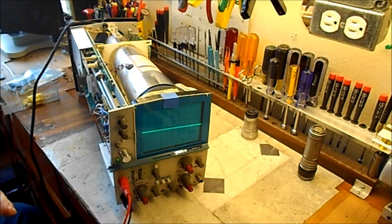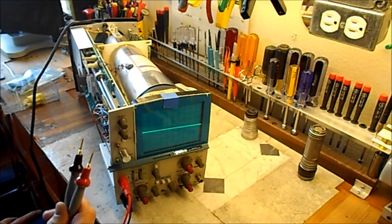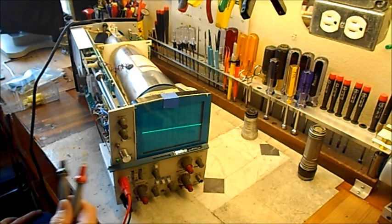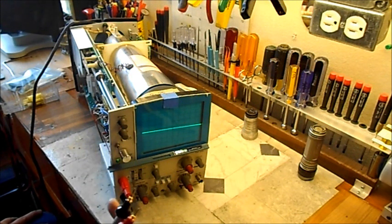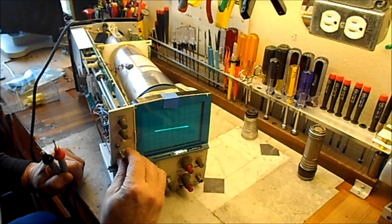It's a crappy switch — I got this at the ham swap meet last year, a bucket of switches for five bucks, like 75 switches. Some are not so good, they're all used. But I've had a lot of luck with most of them.